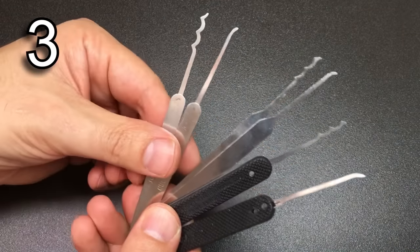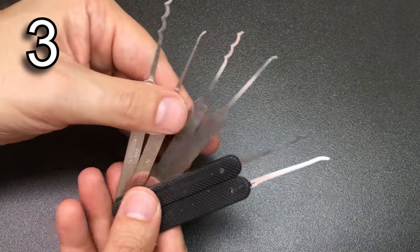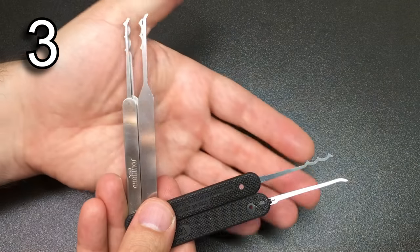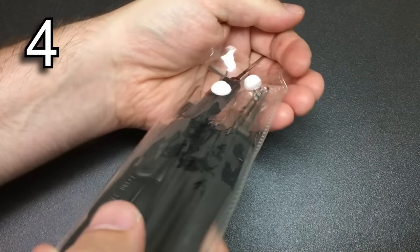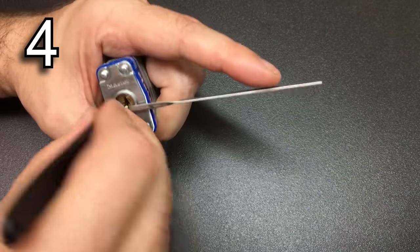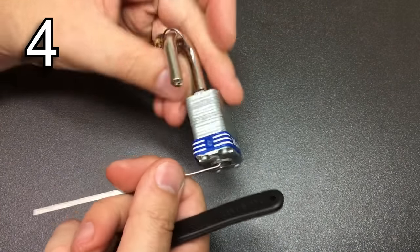If you're unsure what manufacturer makes the right picks for you and you can afford it, sometimes trying a hook and/or a rake from a few that you're interested in is a great way to try some of them out before committing to a whole set — and they can still be useful as individual hooks and rakes afterwards. If you can only afford a cheap Chinese lock pick set, don't worry. They might not last as long or be as good in as many keyways, but they will allow you to pick up basic skills and have a lot of fun.